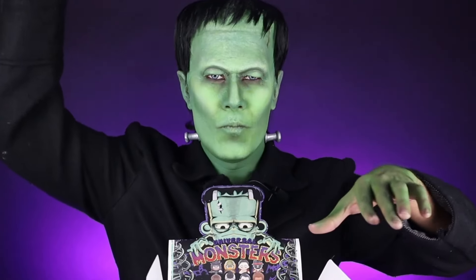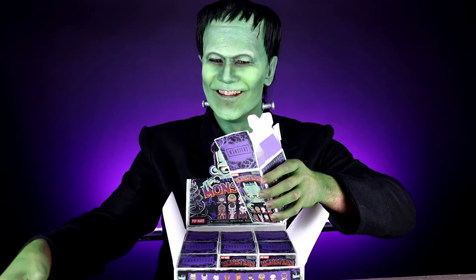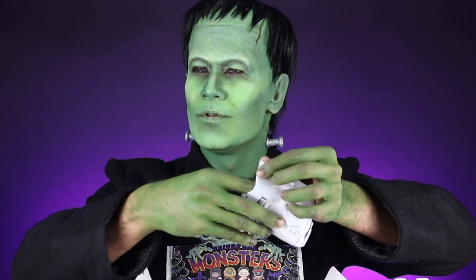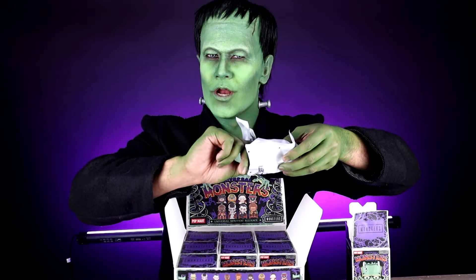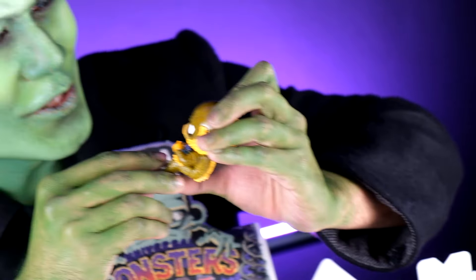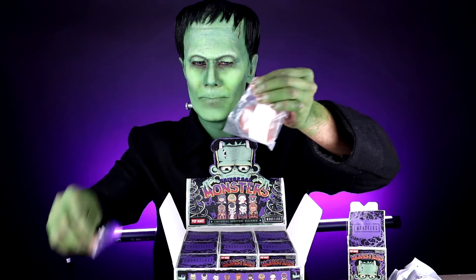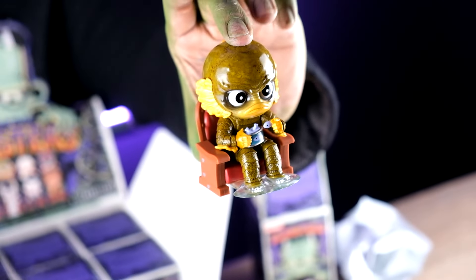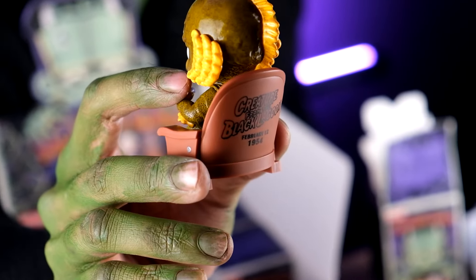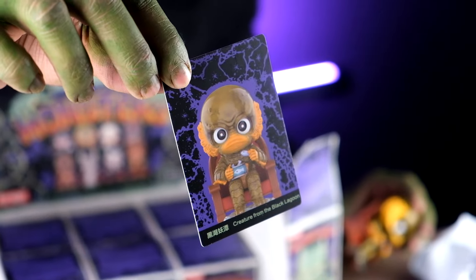Next box! Of course the chair. Second monster — it's no other than the Creature from the Black Lagoon! This is so cool! Let's put him in his chair. There's a logo and his name at the back of his chair. Popmart, always quality! The Creature from the Black Lagoon card.